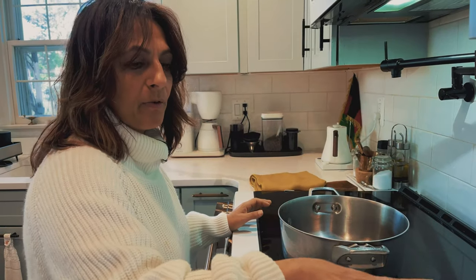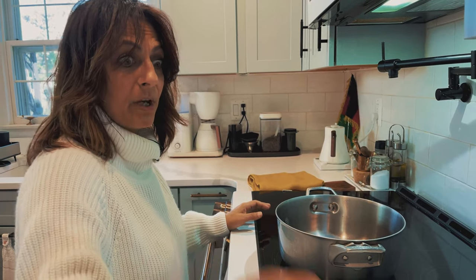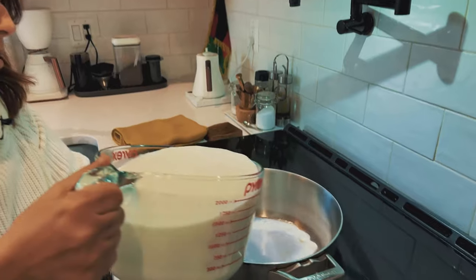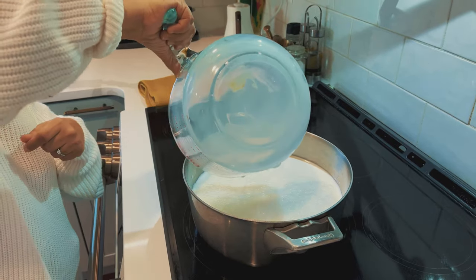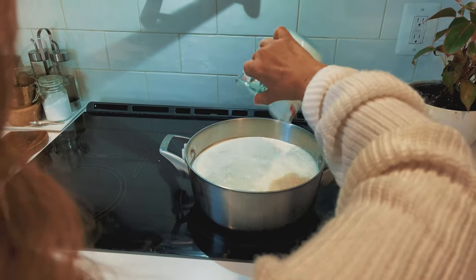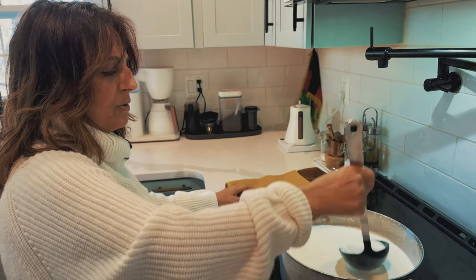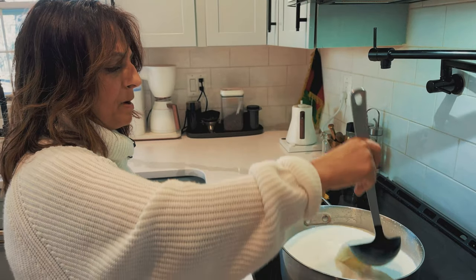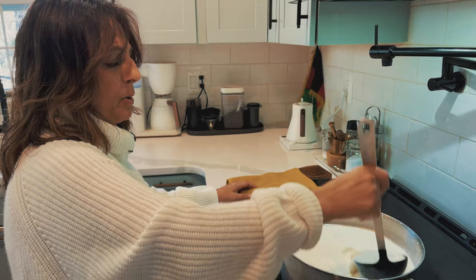I have four cups of whole milk and two cups of heavy cream. We want this to come to a boil. We're just aerating this to create some bubbles. The theory is if you have some bubbles on the surface, it will help create the cream.